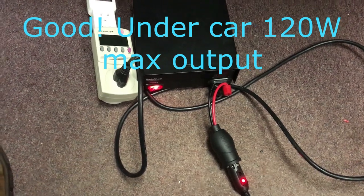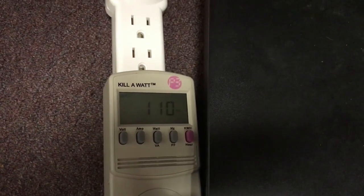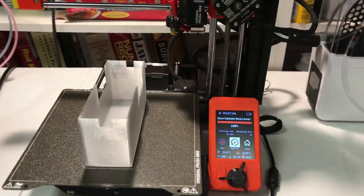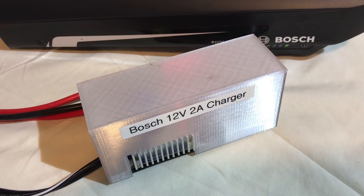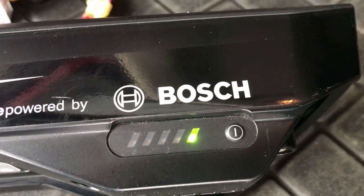I've got a 12-volt supply here with a cigarette socket hooked up, and it looks like we're drawing about 110 to 111 watts. Here's a design for a plate that holds the DC converters and a cover for it. I printed a cover for it and I think we're all set to go. Plugged into my 12-volt car outlet — the charger's red light shows it's charging and the battery is blinking showing it's charging. Success!